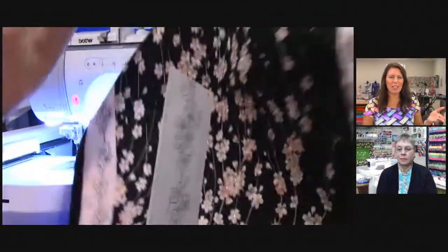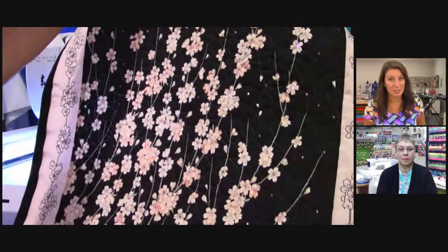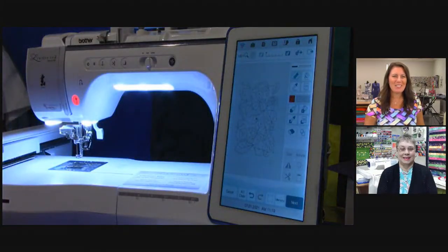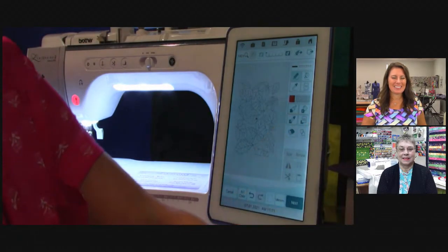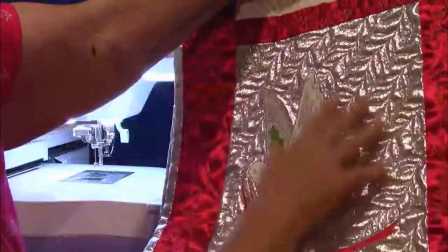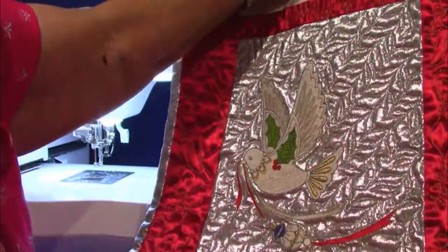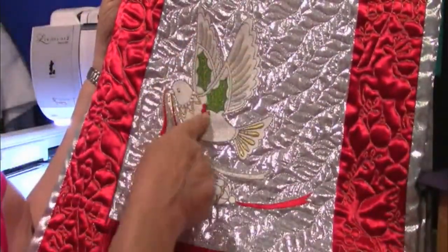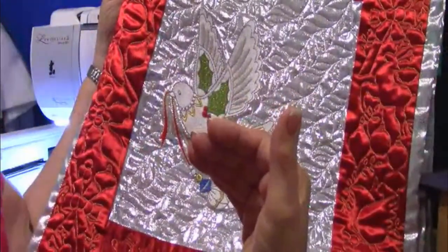That is so beautiful — it looks like a very expensive piece of fabric off the bolt. It was a scarf, maybe an expensive scarf. Now it's more expensive. The next one is a Christmas wall hanging — it's too big for a table runner. These designs inside the blocks are all off of the Luminaire. I used LeMay and satin — I was a garment sewer before I was a quilter. I want to show you how to quilt around a design and how to change it to look more like what you want. There are four things on here you can use for your quilting.